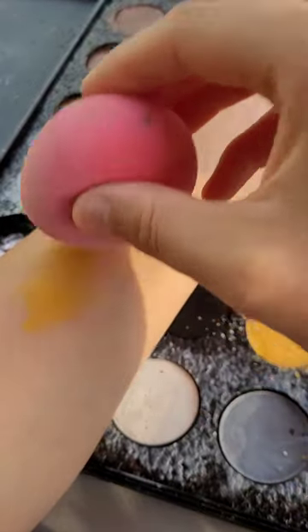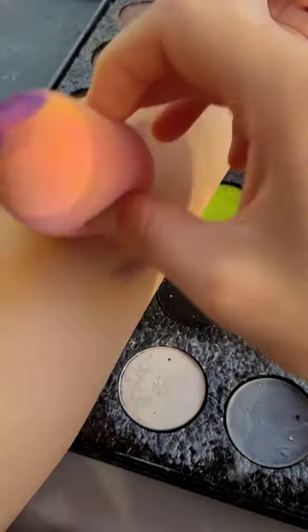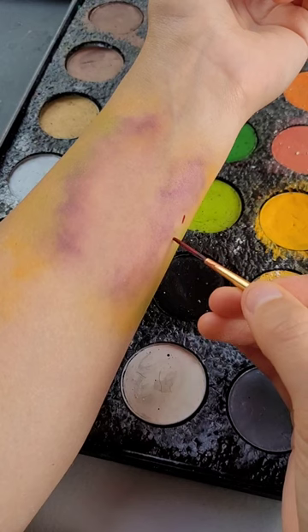Take yellow cosmetic and put it down into a semi-circle with a separation in the middle. Follow up the inner portion with purple cosmetic and blend it out. Then add small amounts of green cosmetic and blend it out as well.